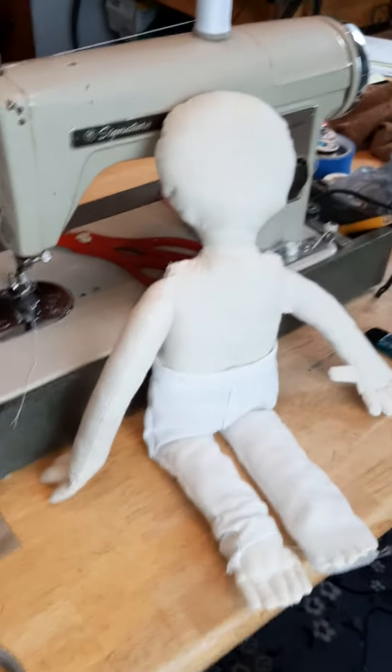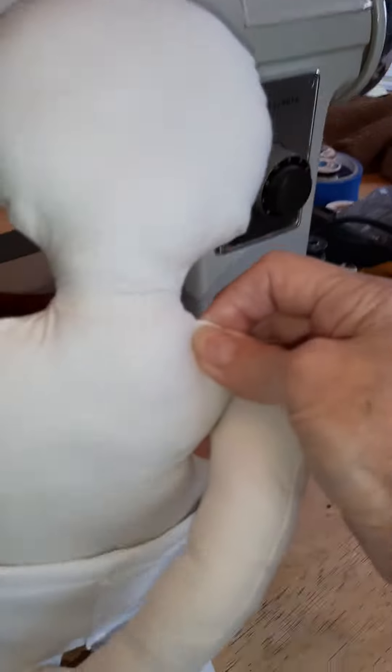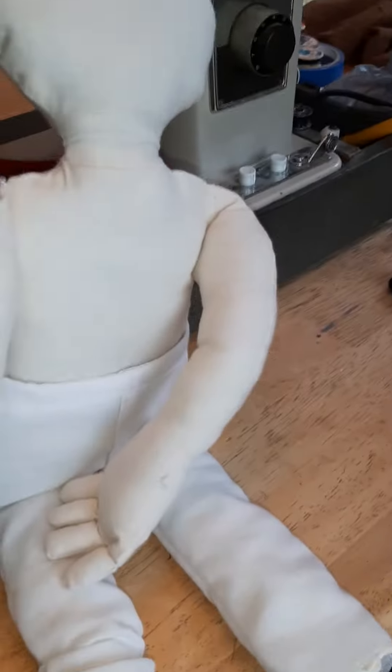Hey guys, quick update on Mano. I made him some pants. He's got a zipper there. I need to put a button on. His pants are white, but they have to be dyed brown because Mano has brown pants.